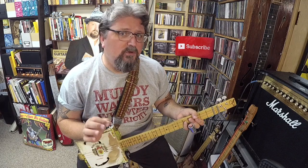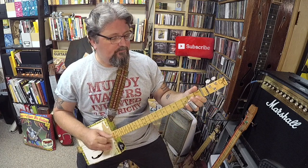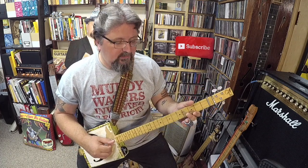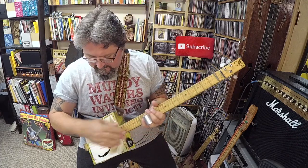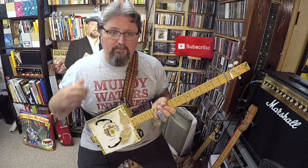Hopefully that will get you going on the road to finally start to understand some of these lessons you're pulling up on the internet. My cigar box guitar is tuned to open G — G, D, G. It's three strings, it's fretless. This is the actual cigar box guitar I built in my book, 'Making Poor Man's Guitars.' As you can tell, I've been playing it a lot.